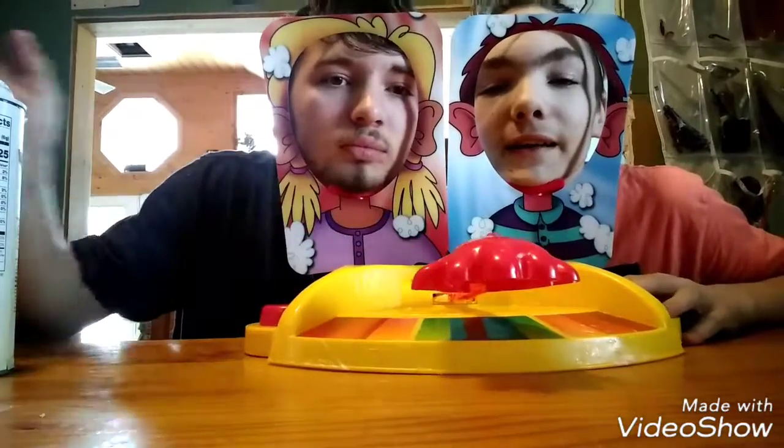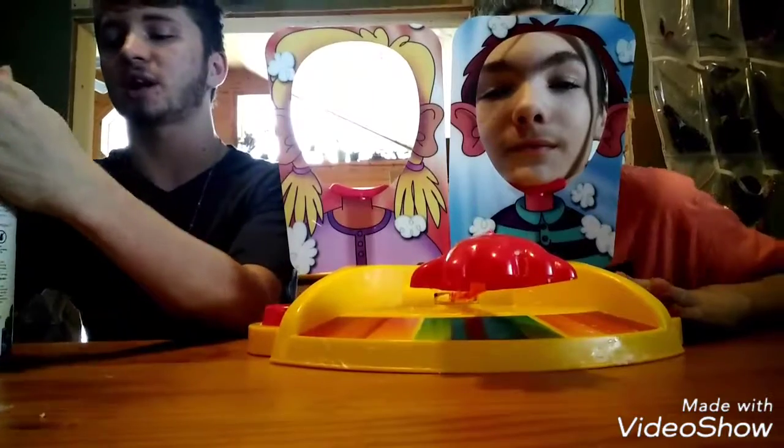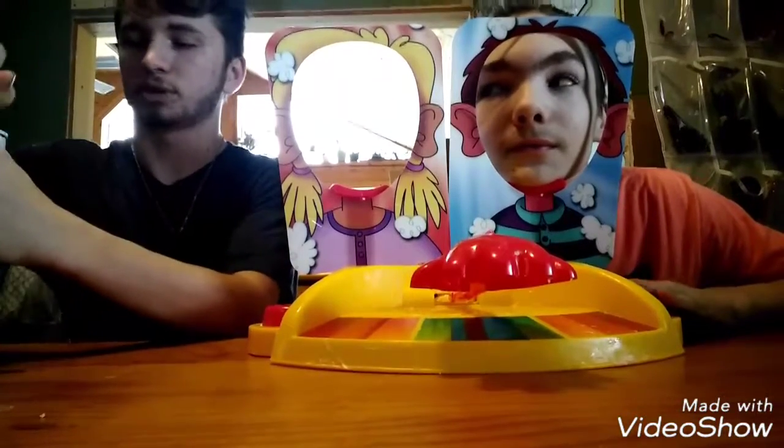We're both right-handed and he has the right hand side, so we're going to take turns on the right hand so it's even.